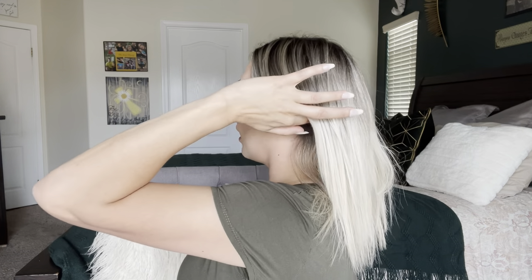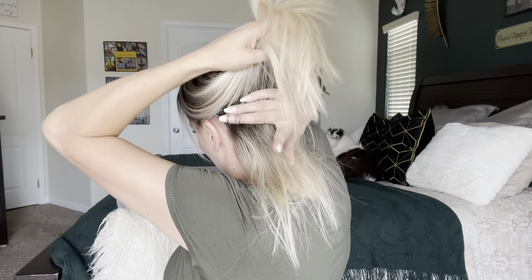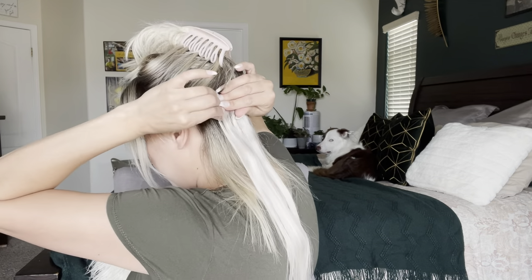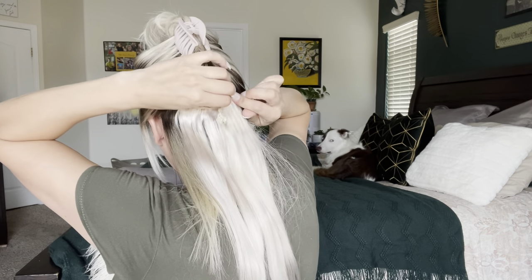We're going to clip these in. What I like to do is get my fingers and run a line at the very bottom of my hair, kind of meet together and pull — it should create a straight enough line to place them in, probably not perfectly straight but straight enough. Then I'm going to get the two two-wefts and stack them because it gives my hair more volume at the bottom, which I like. My hair is so thin that it's kind of easier for me to do it this way.